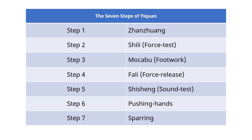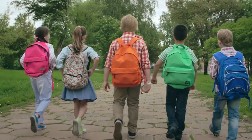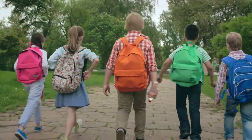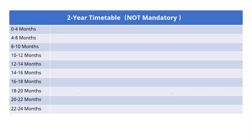Yiquan has 7 steps. We first study Zanzuang, then Shi Li, then Mo Ca Bu, then Fa Li, etc. But the 7 steps are not like grade 1 to grade 7 at school — when we finish grade 1, we never come back to it. In Yiquan, it doesn't work like that. Here is a typical 2-year timetable of Yiquan study for a beginner with zero martial art experience.